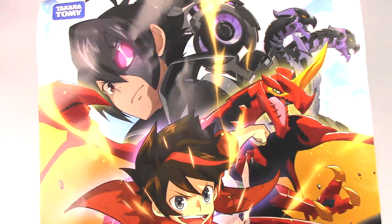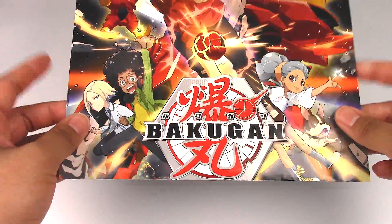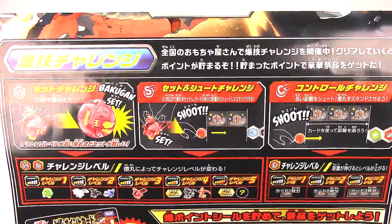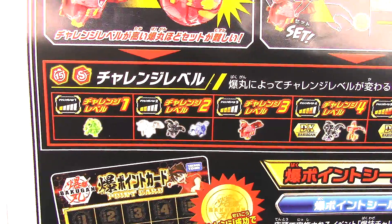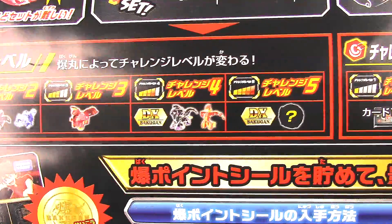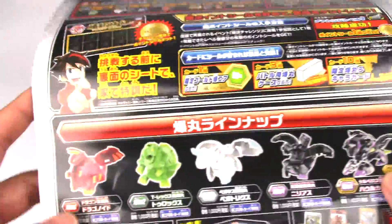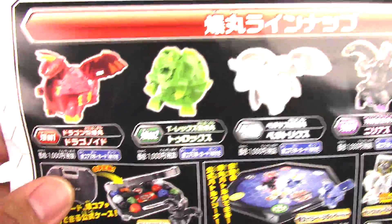And then on the back, it's kind of like a poster of the Bakugan anime. And on the bottom part we have a little bit more info about Bakugan — how to shoot it, what distance. And then we have some releases. This is the first wave in Japan — so we have Serpentis right there, and Hau Core, which are the DX versions. And then more of the first wave.